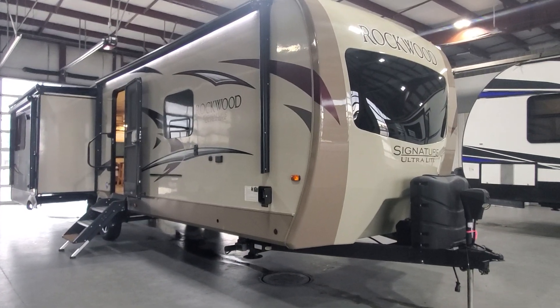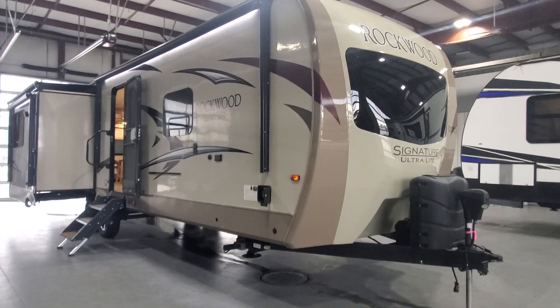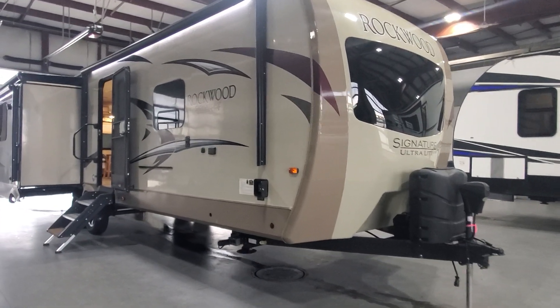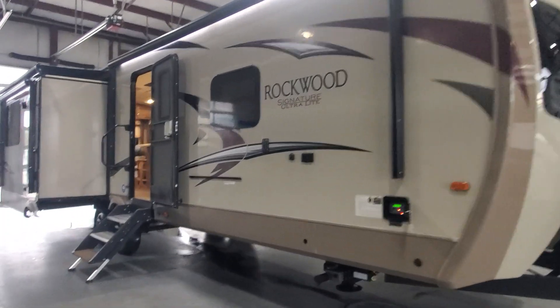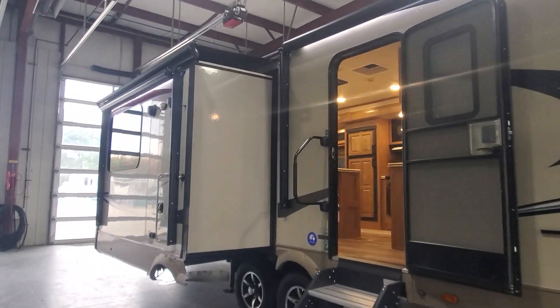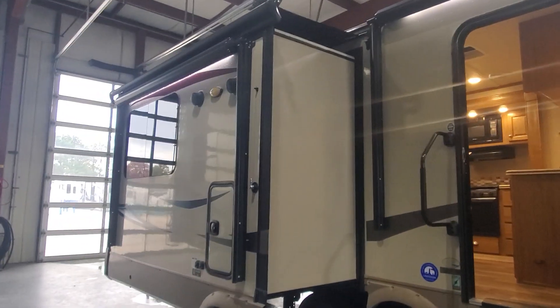Welcome back to Lakeshore RV Center. I am here to show you around your new to you Rockwood Signature Ultralight 8329 travel trailer. I'm so excited for you guys to come and get your new camper. Let's learn more and see more about it now.